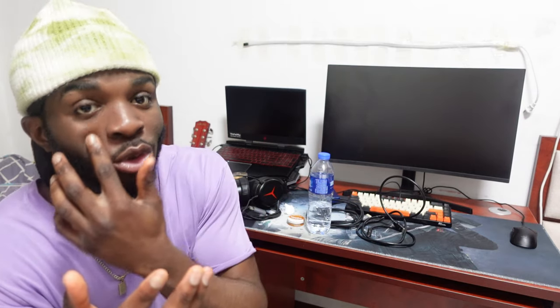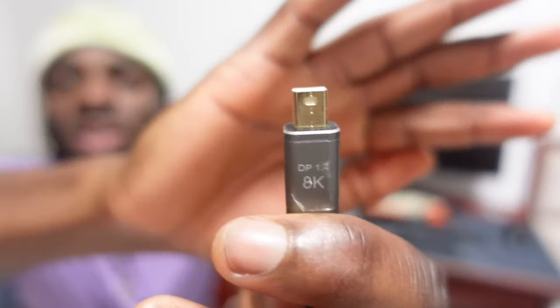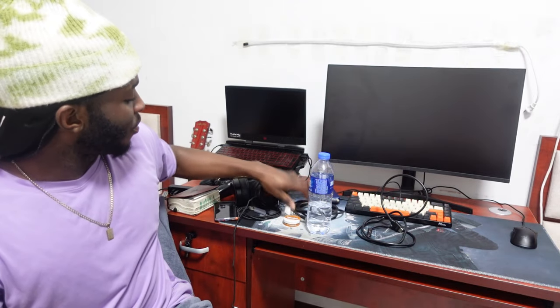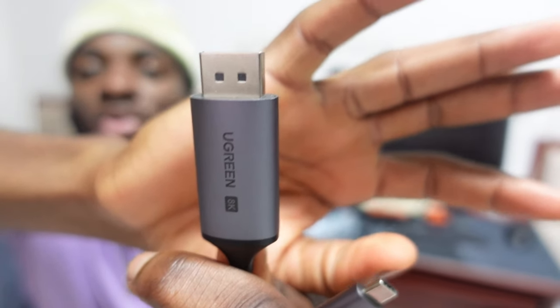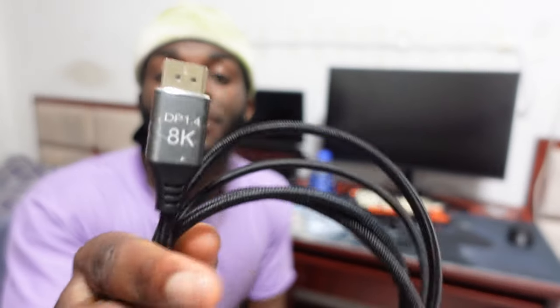For those wondering which cables I actually use — I use a DP 1.4, it says 8K but I asked the store if it could support 240Hz and they said yes. I also have a Type-C that says 8K as well, and I asked the shop and it does give 240Hz too. Both of them actually give 240Hz, but I prefer the DP 1.4 because it feels faster and looks more colorful and lively compared to the Type-C which looks plain.